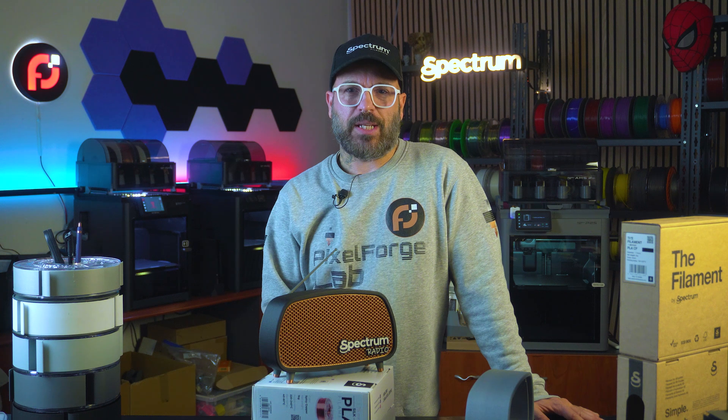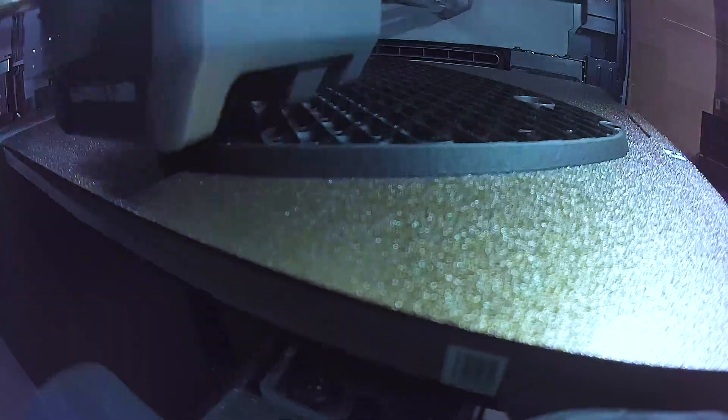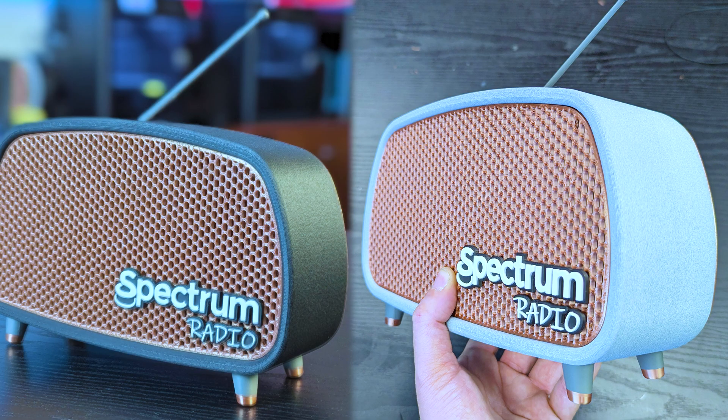I love this filament, you can tell by the other videos. But I wasn't fully happy with my color choice, so I 3D printed another chassis but grey this time. I wanted to try out both combos: black and copper silk, and grey and copper silk. Let me know in the comments which one is your favorite.